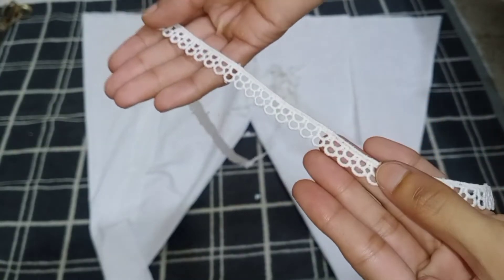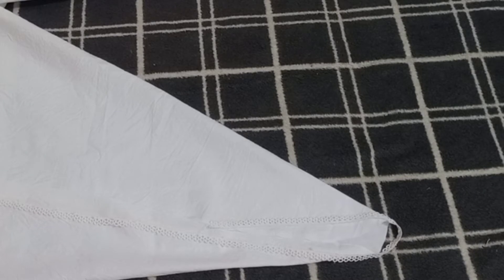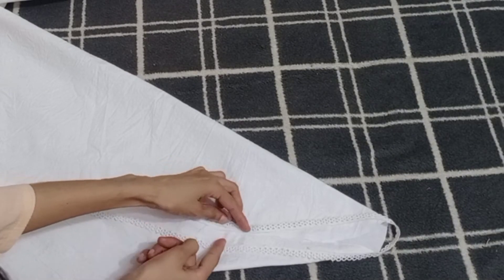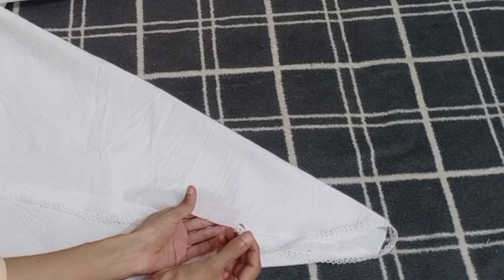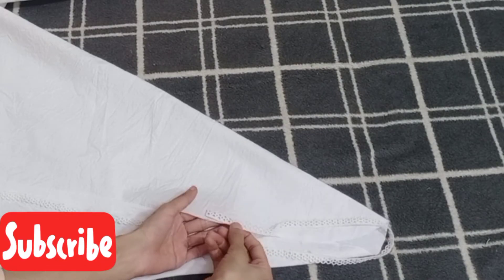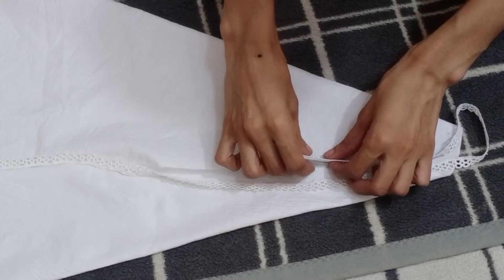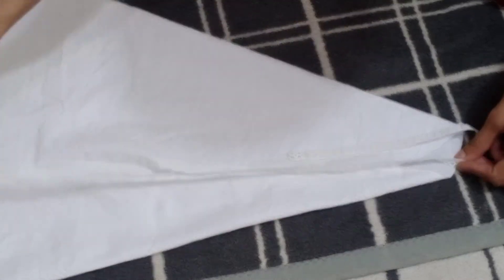Now we need to start putting lace on the front part. This is a crochet lace layer available on the market. We will start putting it on the front side, starting from the left side. We will place the left side lace and then turn to the other side.